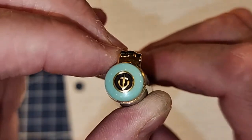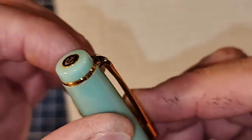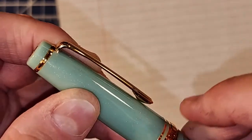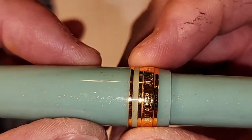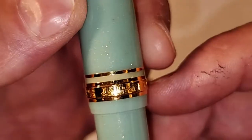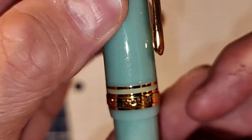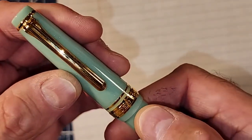Here is the finial, and it has their Sailor anchor on it. Then it comes down to a cap band that has the clip attached to it - it is nice and stiff but springy and usable. The cap angles up to a tiny cap band, then a lighter green ring, and then a thicker green ring that says Sailor Japan, Founded 1911.